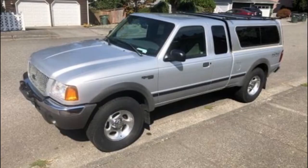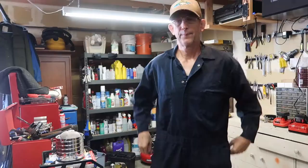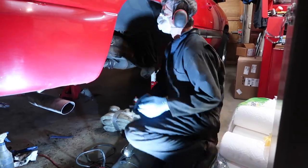Hi, we're Jerry and Diana. Jerry just sold his Ford Ranger and got this 2001 Chevy Suburban. Before he converts the Suburban into his camping and towing vehicle, he has a lot of work to do.